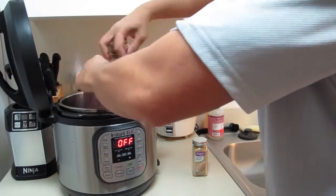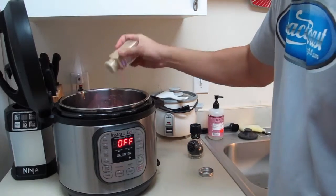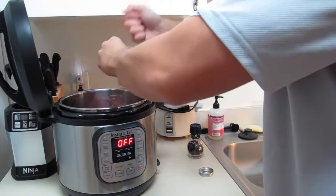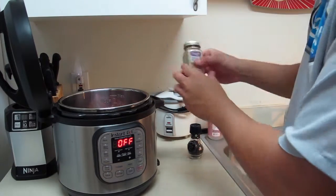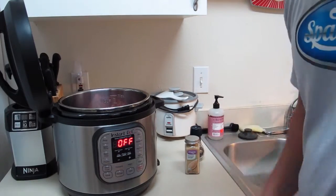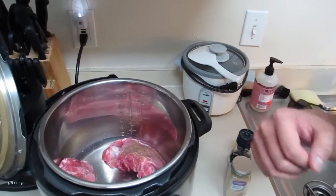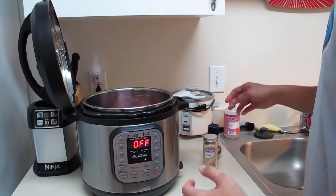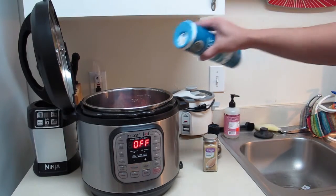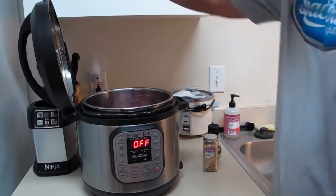I'm adding some flavor — you can add whatever spices you like. I'll keep it simple since I have the homemade barbecue sauce to apply later. I'll add some ginger, which gives a nice zing and warmth. Then just a small amount of salt. That's everything — ribs, a cup and a half of water, and the spices. Now I'm going to close it up.